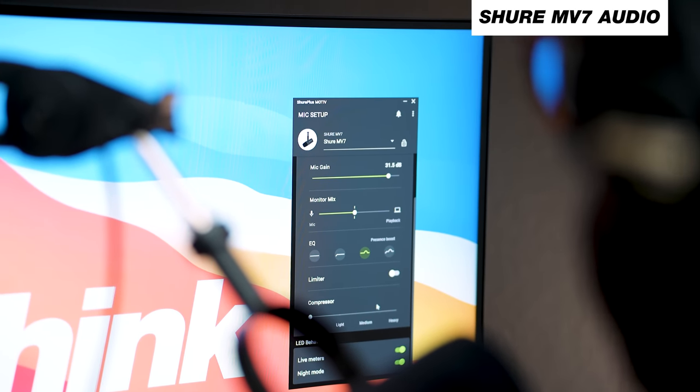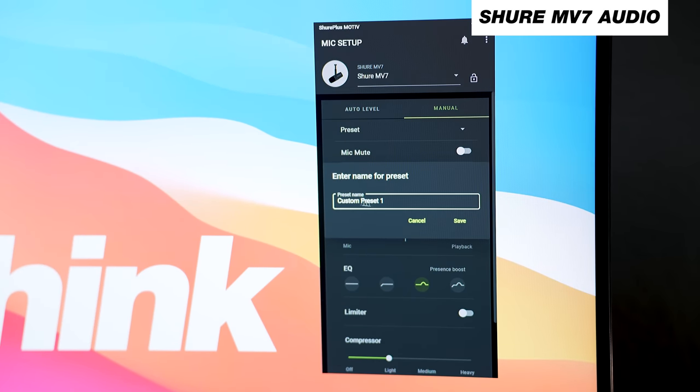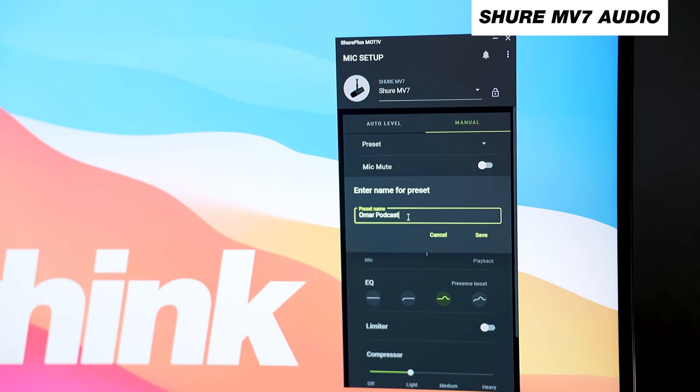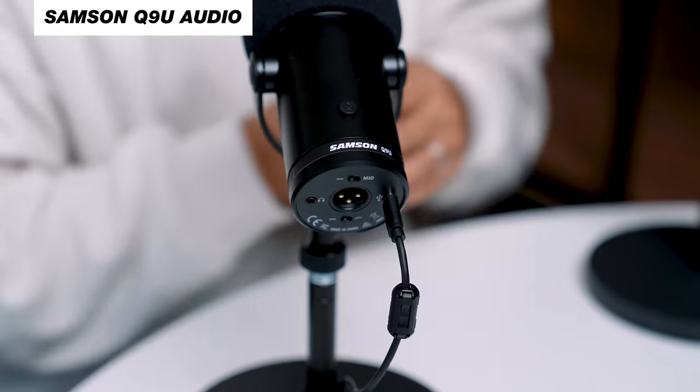That doesn't mean you can't do that with the MV7, because when you get the MV7 at $250 it actually comes with free software that allows you to manipulate the audio it's producing. You can really customize the way your voice sounds based on how you prefer — whether you want more high end or more low end — and create presets off of those settings, which is super nice. However, this is only applied when using the mic as a USB mic, so for live streams and Zoom calls. Whereas the Samson Q9U has it on the mic itself, affecting both the XLR and the USB use.